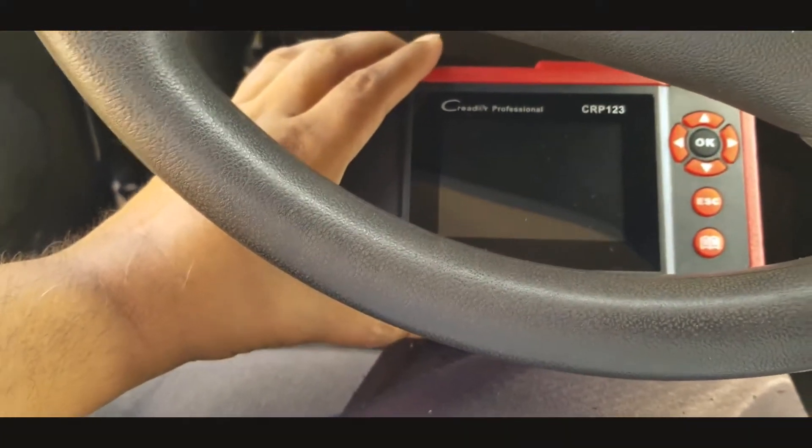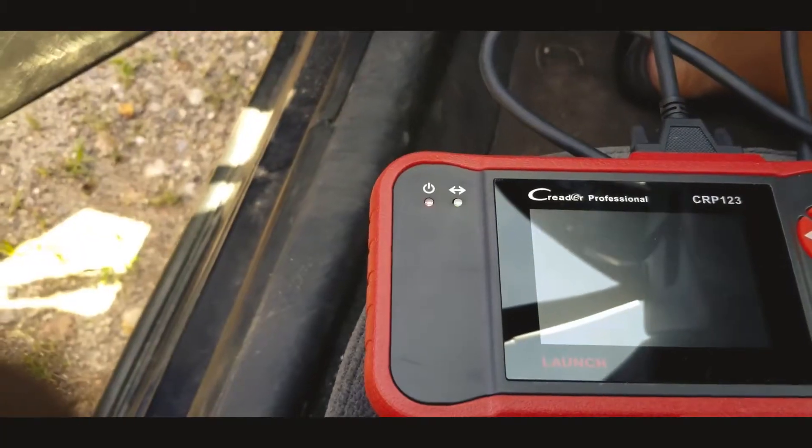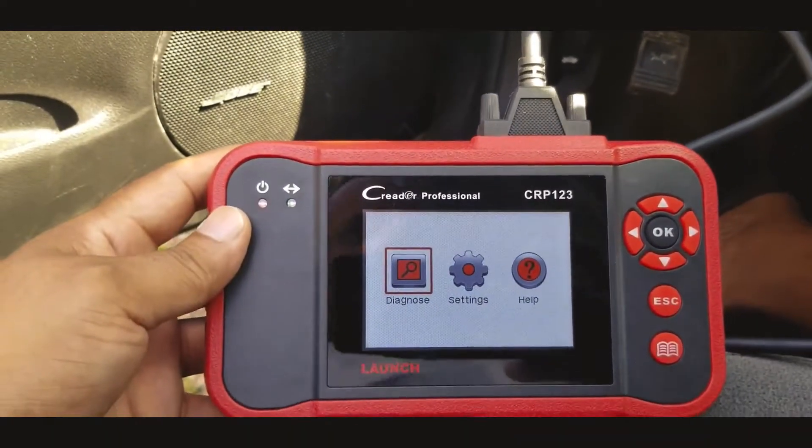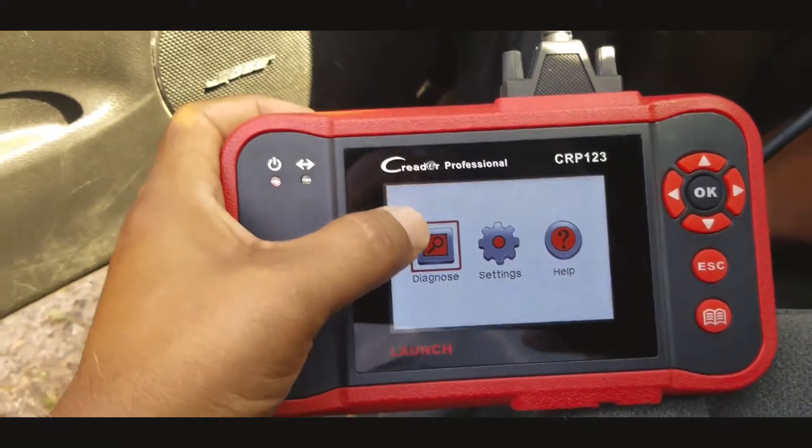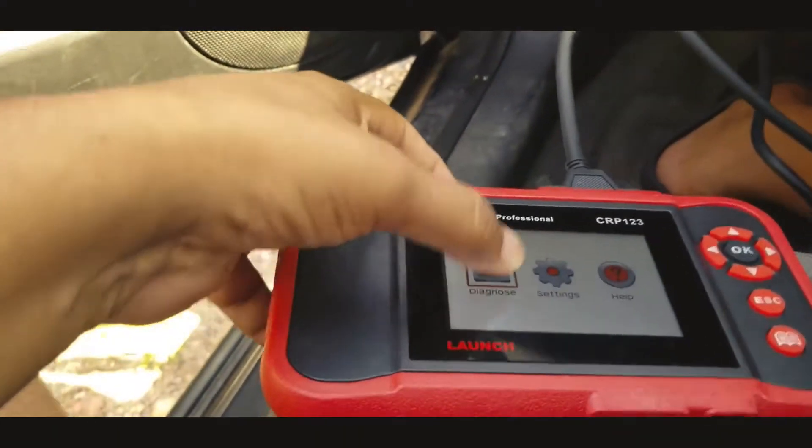Let's try our new launch the CRP123 and see how it works. As soon as I connect it to the OBD connector it turns on by itself. Let's touch the screen.